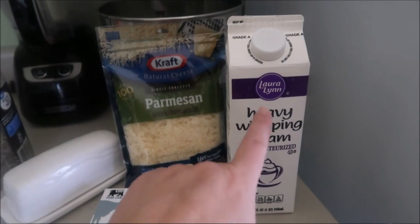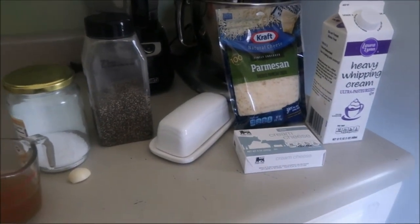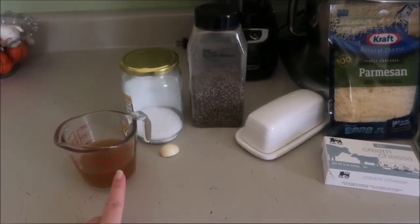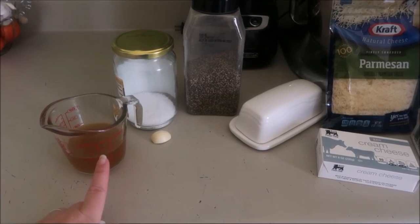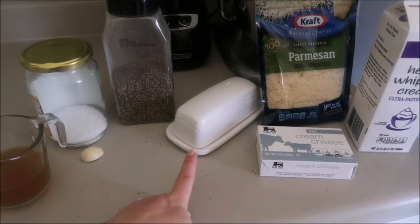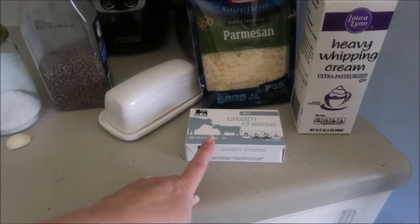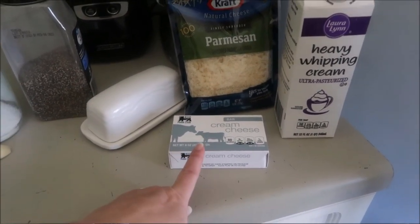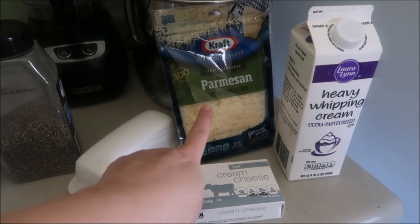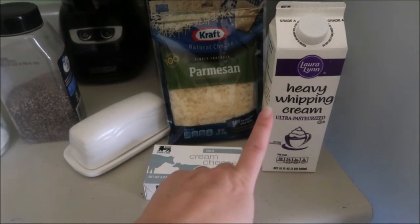I'm gonna tell you how you can make it vegan. If I were going to make this as a vegan, I would change the stock - make sure you're using a vegan one and double check it doesn't have sugar. For butter, use Earth Balance or another vegan butter. I highly recommend Kite Hill cream cheese - it's excellent. For vegan shreds, any kind of Parmesan or mozzarella flavor would be great. And instead of heavy whipping cream, you could use coconut milk or coconut cream. That's all you need to make this vegan.